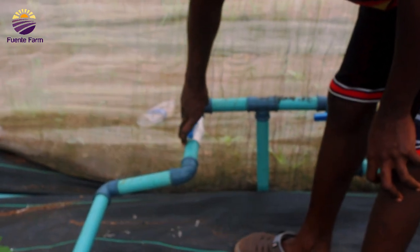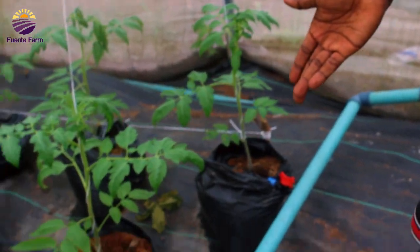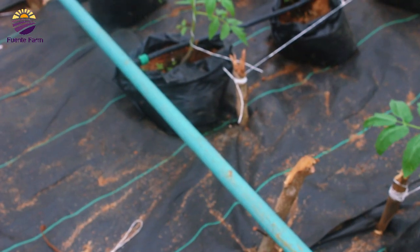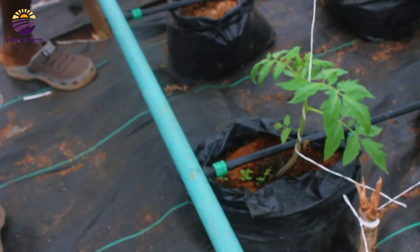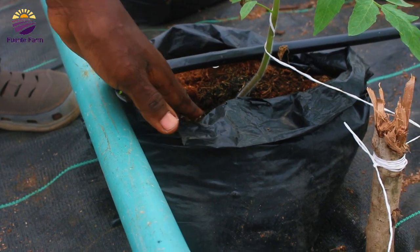So you open it, and the water is moving through the pipes now into the drip tips. You can see the water dropping. Let's see how it works.